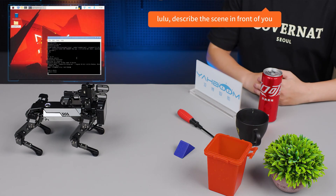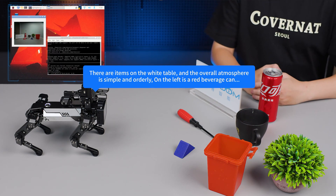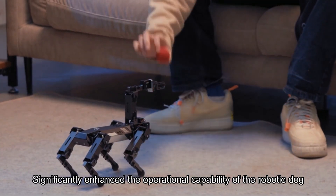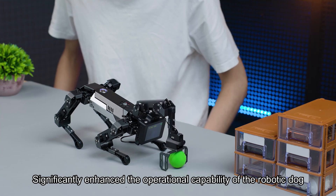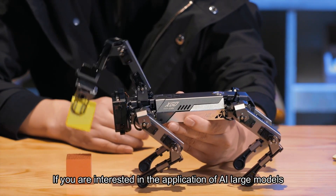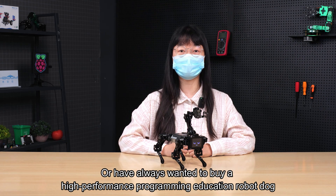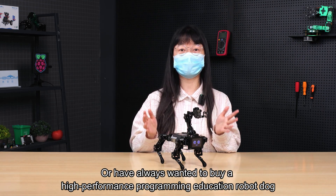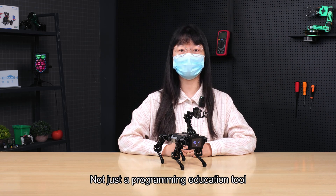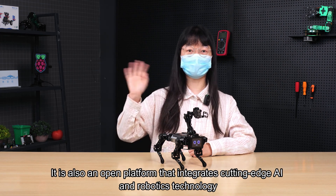Lulu, describe the scene in front of you. — There are items on the white table, and the overall atmosphere is simple and orderly. On the left is a red beverage can. Another key point is the 3DOF robotic arm, which significantly enhances the operational capability of the robotic dog, enabling it to complete complex tasks such as grabbing and transporting. If you are interested in AI large model applications or want a high-performance programming education robot dog, DogZilla Lite is definitely worth buying — it is not just a programming education tool, but also an open platform integrating cutting-edge AI and robotics technology.